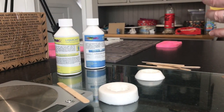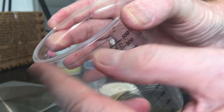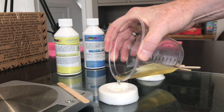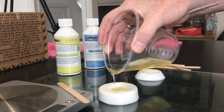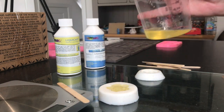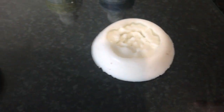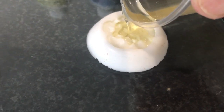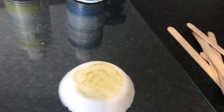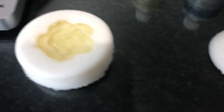I'll just lay that over the top there and bring in one of the molds. I like to just kink the edge of the pouring dish to make a kind of jug spout, and then just pour the liquid in until you reach the top of your mold.